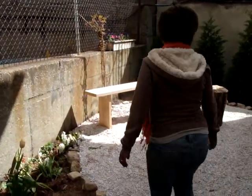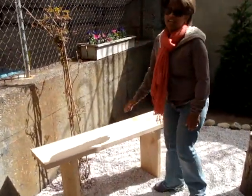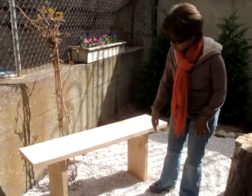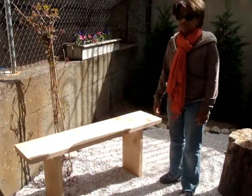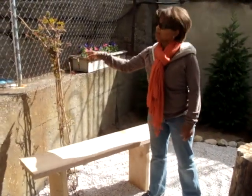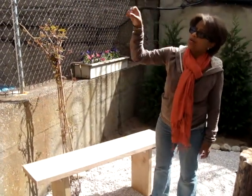We actually made this bench for just $15, which was really exciting. We basically have three pieces of wood with some brackets on either side — that's it, $15. Behind us, we have two vines, and they will grow up and around and produce flowers.